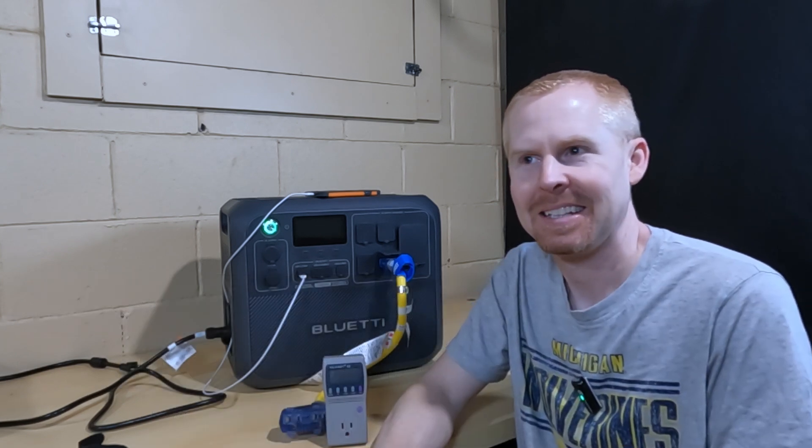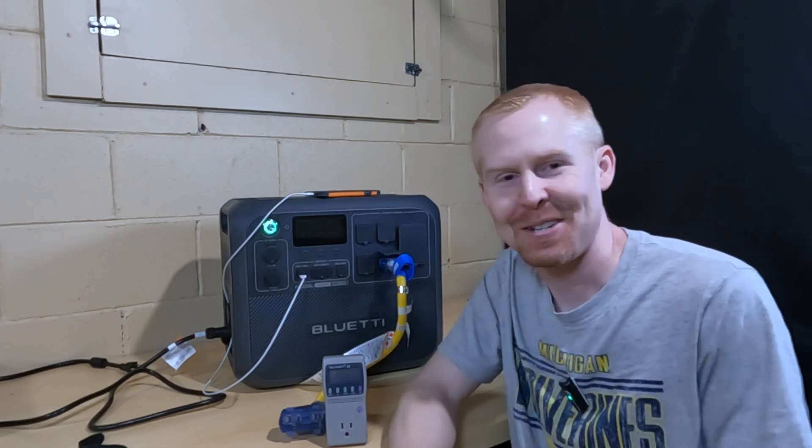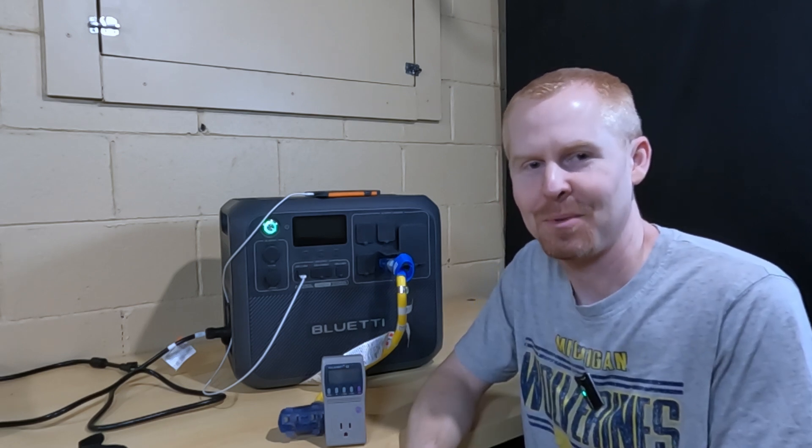I'm going to have to let you go. I've got to clean up some extension cords that are strewn throughout the house right now. Y'all stay safe, stay warm, and we'll catch up with you later.